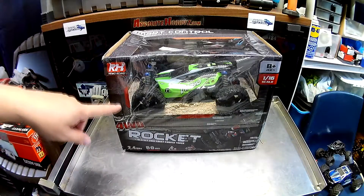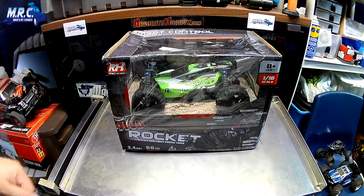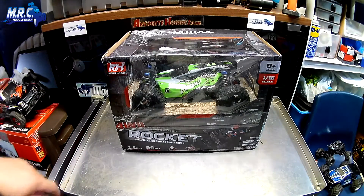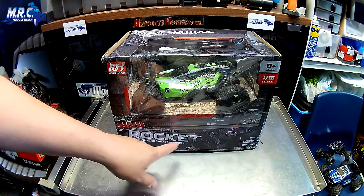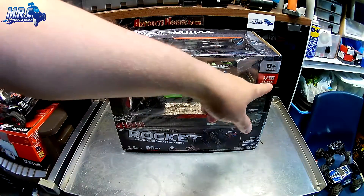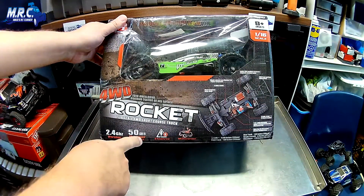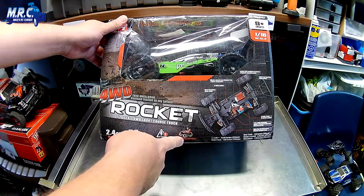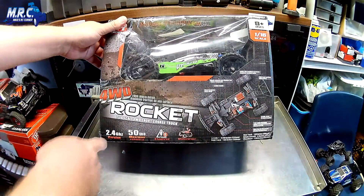I got this 1/16 scale dune buggy from my friends over at Banggood. This is from Remo Hobby - something new I've seen show up on some of the websites. They've got 1/16 scale and 1/8 scale RC's, and it really piqued my interest. As you can see, it's ages 8 plus, 1/16 scale. This is called the Rocket four-wheel drive buggy, 2.4 gigahertz. They're saying it goes 50 kilometers an hour, and of course it's electric and waterproof.